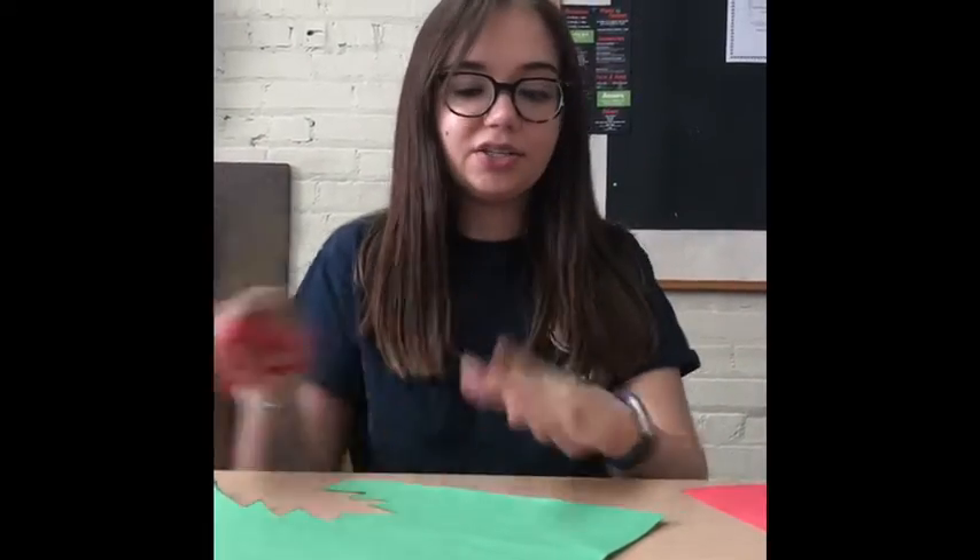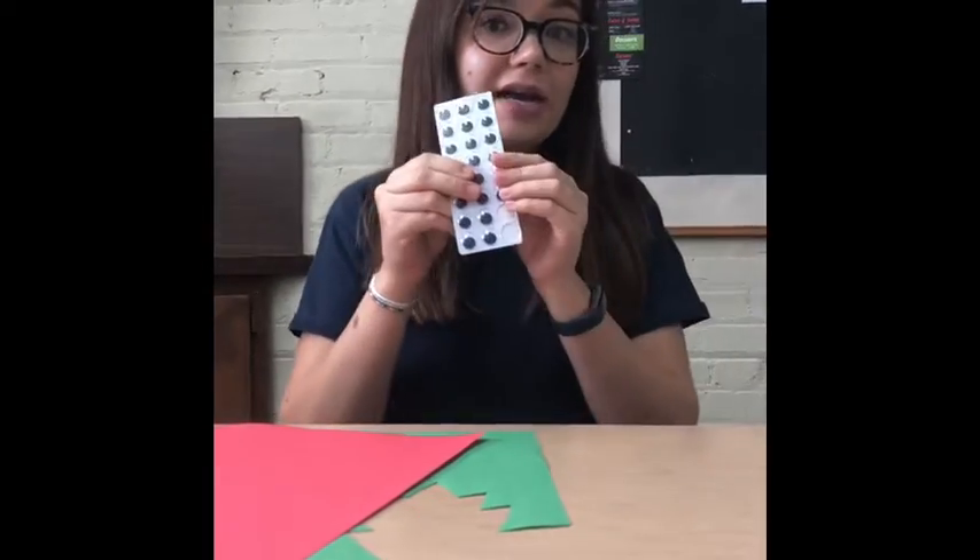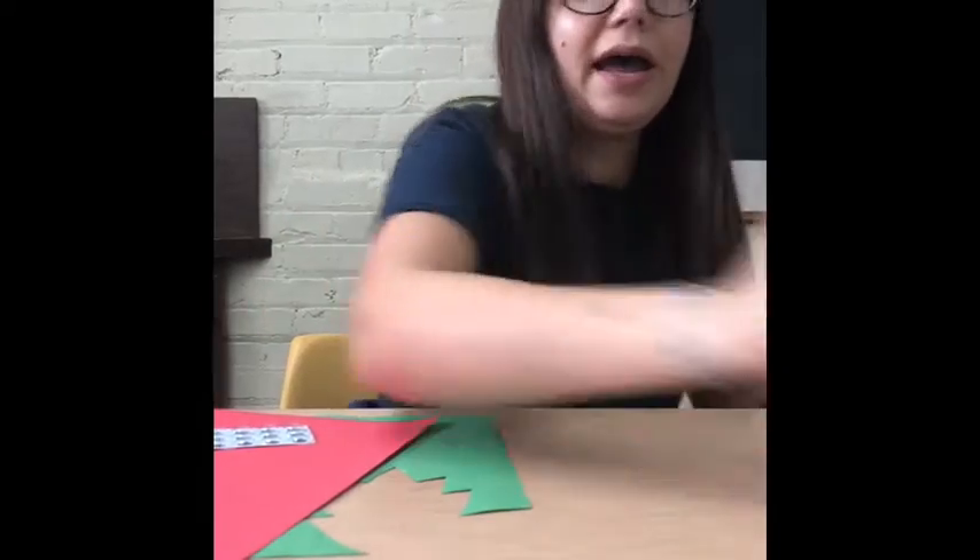What you're going to need for this is a pair of scissors, some green construction paper, some red construction paper, googly eyes, markers, and glue.